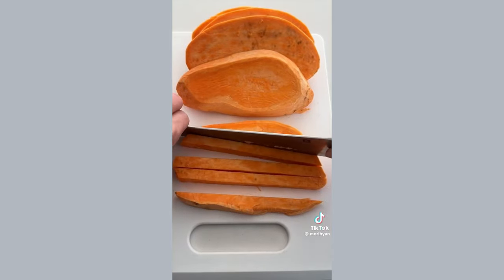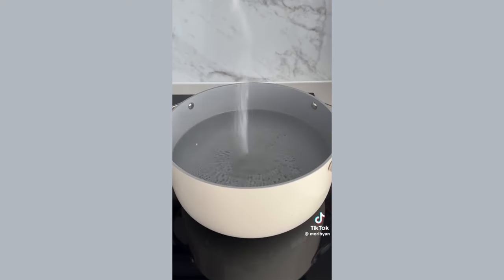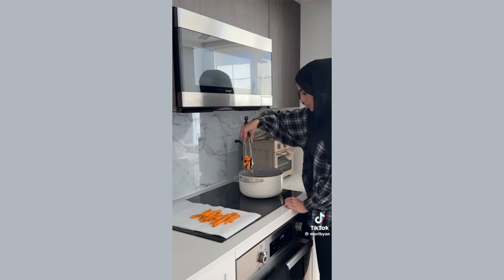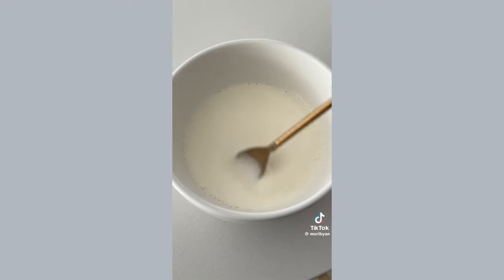Start by cutting your sweet potatoes into fries — make them as thin or as thick as you like. Then let them soak in an ice bath to remove some excess starch. Then parboil them so they have that soft and fluffy interior. For the secret step, make a batter combining cornstarch and seltzer water.